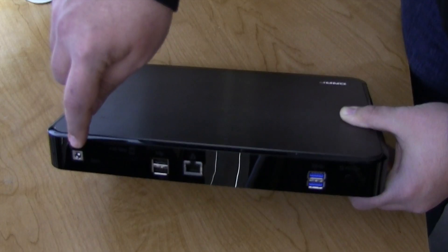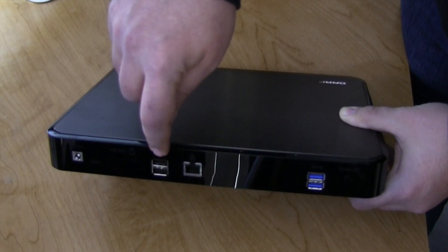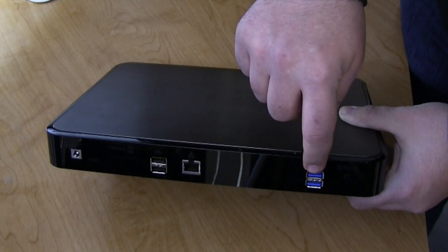They've made it look like a home theater component. A few years ago this would have been your DVD player or your Blu-ray player. On the back we have the power plug, SD card, double USB, Ethernet, double USB 3, and the power button.